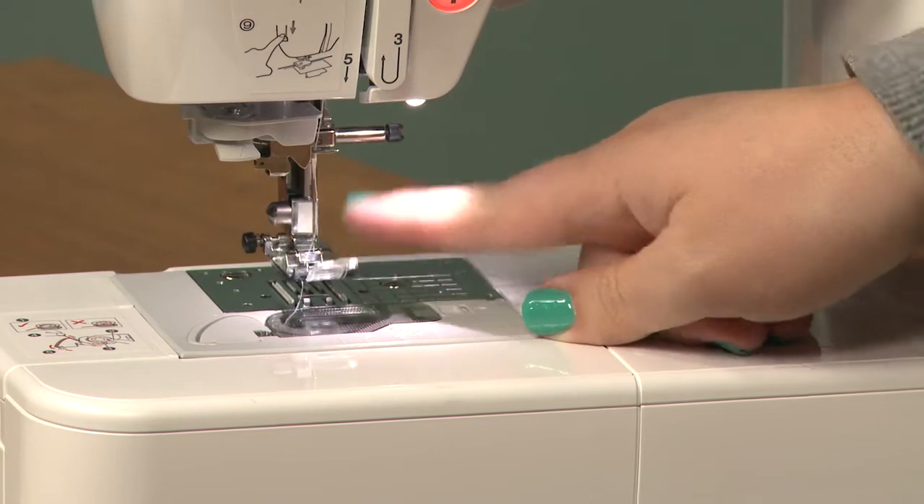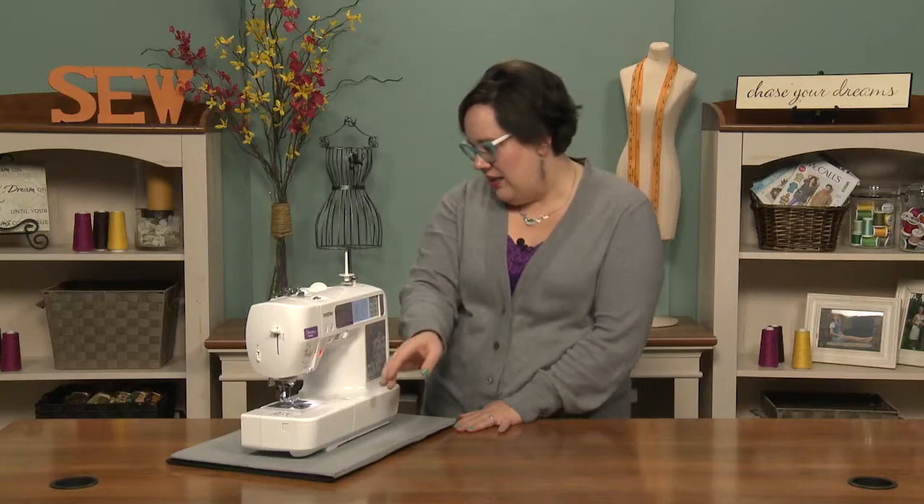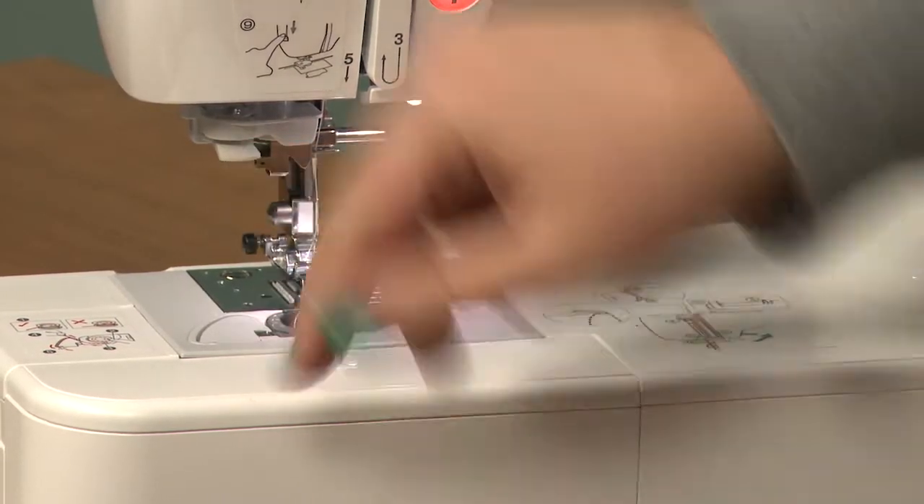You have your presser foot and your needle, which is also an option for a needle plate, and then this one has an automatic threader which is over here.